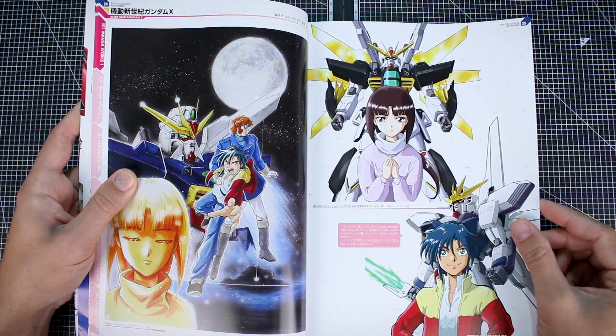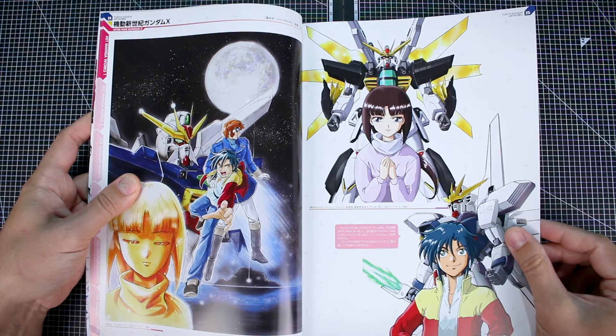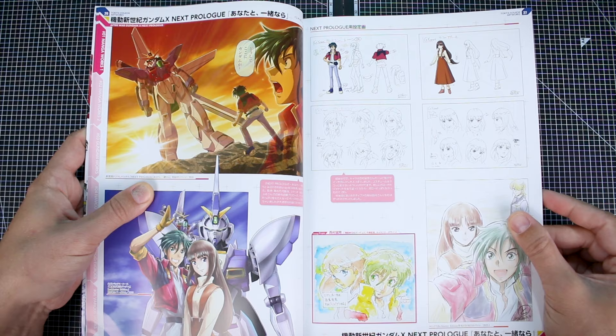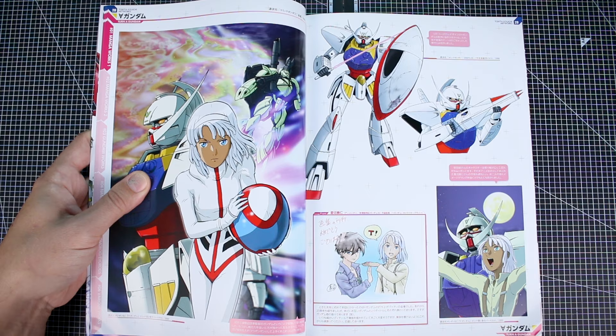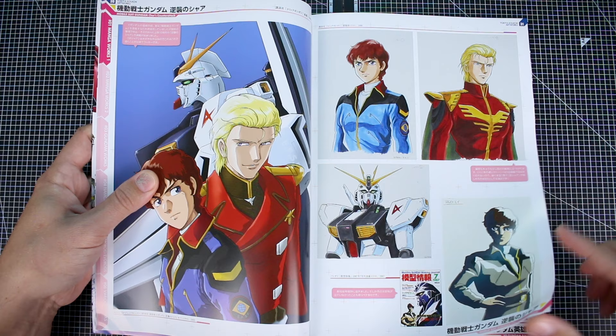Here's Gundam X — I think I saw something on the cover that tipped me off. There's Loran from Turn A Gundam as well, so maybe we'll see some Turn A stuff in here, which I'm always a fan of. I think I only ever watched the Gundam X series one time, but I have a fond memory of it. I really don't remember it that well, but I just remember that I quite liked it. I'll have to go back and re-watch it at some point.